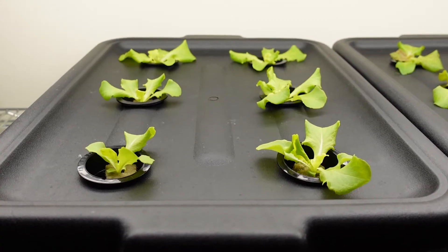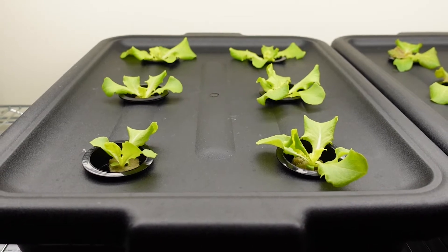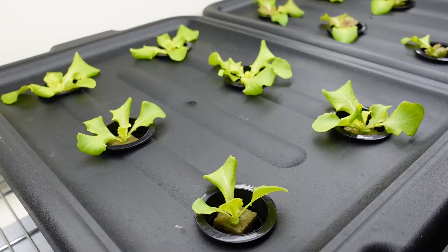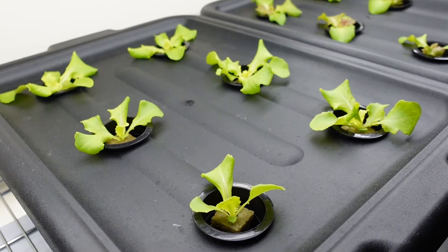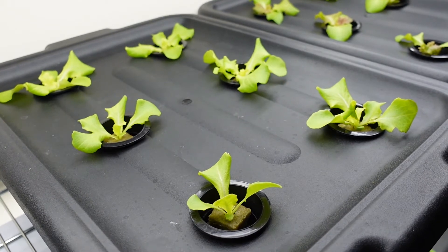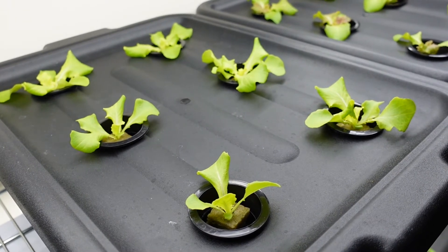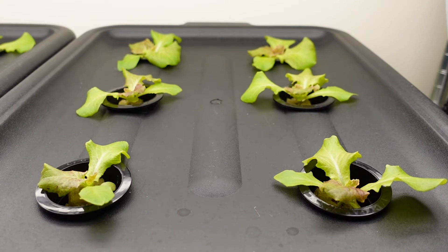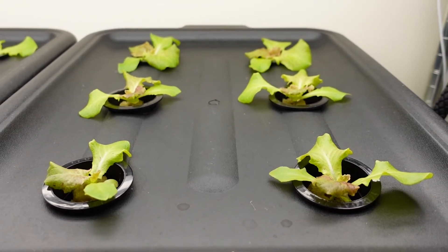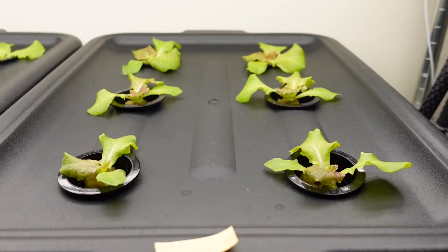I used bus tubs for dishes, and they come with lids which are very convenient to drill two-inch holes on, where I can put in two-inch net pots or net cups to house each individual rockwool cube with a seedling in it. I drilled six holes on each lid, so there were a total of 12 plants — six plants for each cultivar of lettuce.